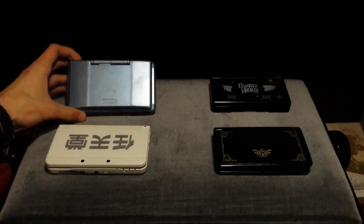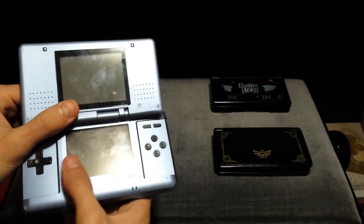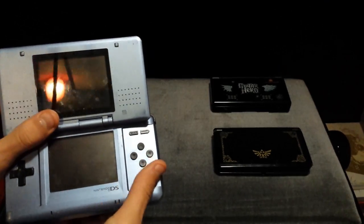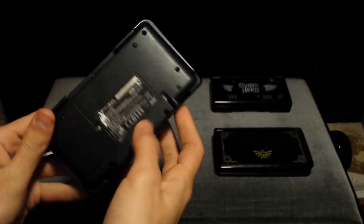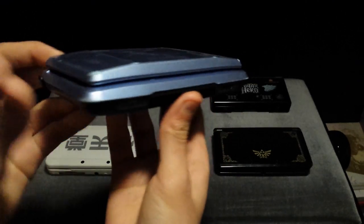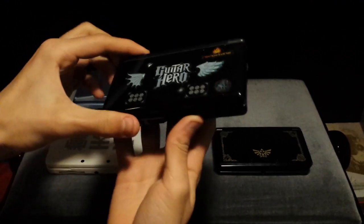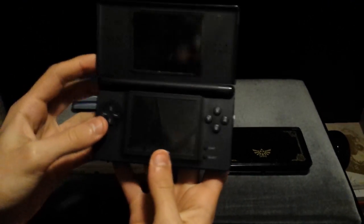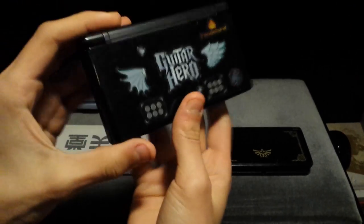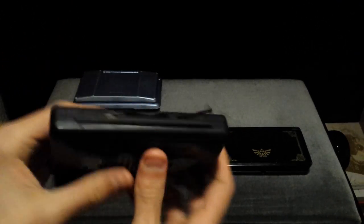Over here we have the original DS, which was released very early on — before the Wii, somewhere around 2004 or 2005. This one is very old; I dug it up from a box somewhere. It's a very blocky thing — very rough around the edges. This is the DS Lite, which was the second DS to be released — slightly smaller and slightly sleeker in shape. I was very young when I had this one, that's why there's stickers all over it. Forgive me for that.